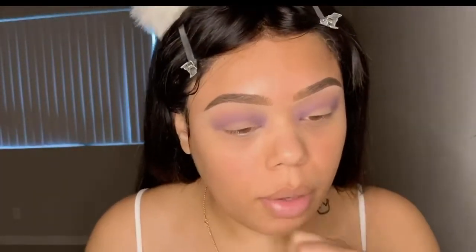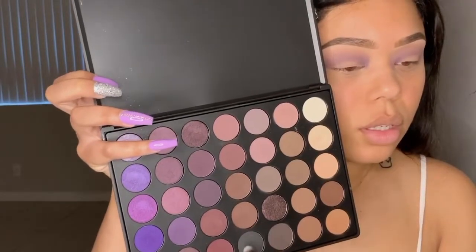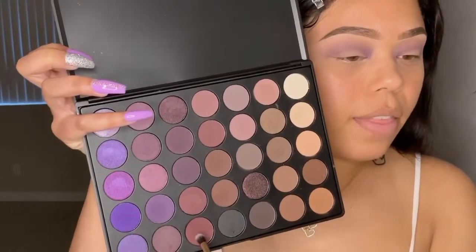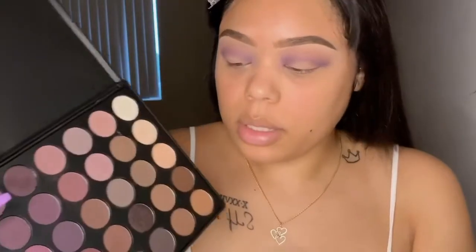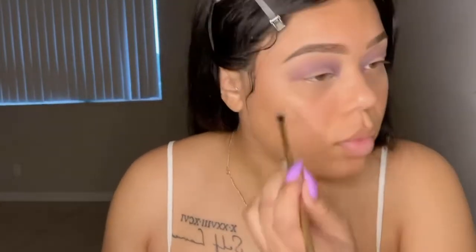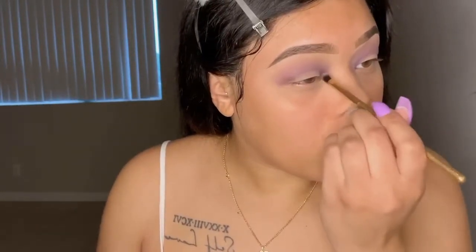Now I want to deepen up the outer parts of my eyelid. We're going to do a payload cut crease. I'm going to try this chocolate brown and this dirt color here. I want to keep the same dark purple vibes going and dab that into the corners.